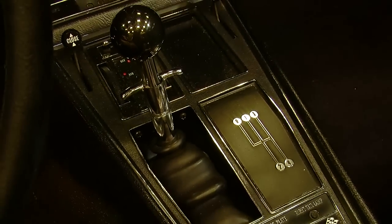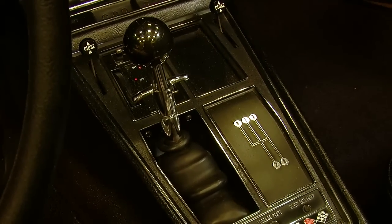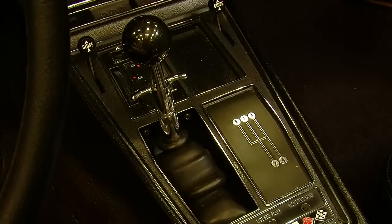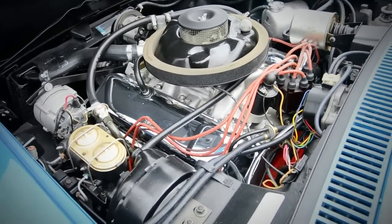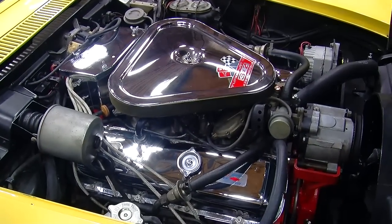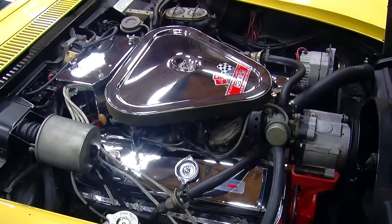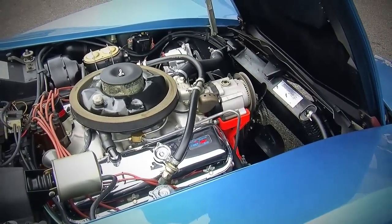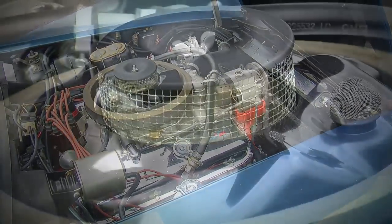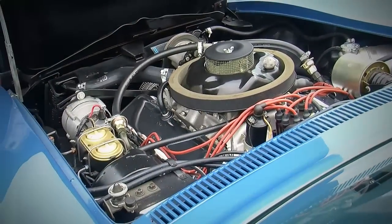This car also has the Muncie close-ratio four-speed manual transmission and a 3.55 to 1 rear gear. You could get four different 427s in '69. The L71 435-horse was almost the top dog — the real hot engine was the L88 427, and they only made about 106 of those. About 2,700 of the 435-horse cars were made, so they were a lot more popular and packed a similar punch. The L88 is only rated at about 430 horsepower, a little less, but they cheated there because the L88 revved a lot higher and continued to make power long after.